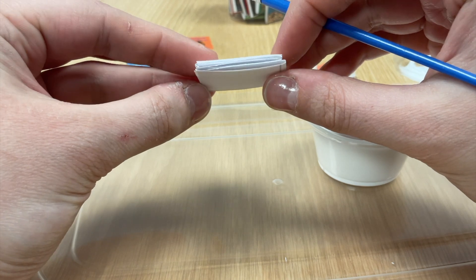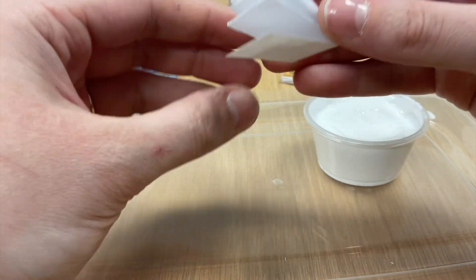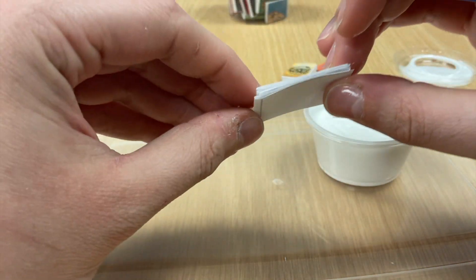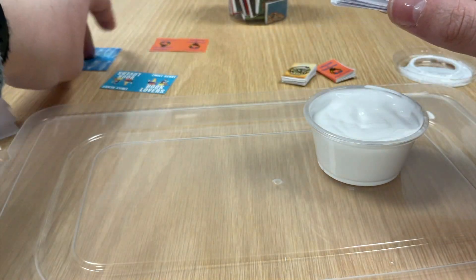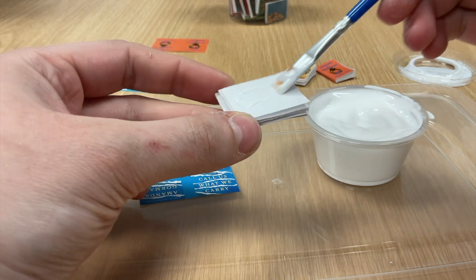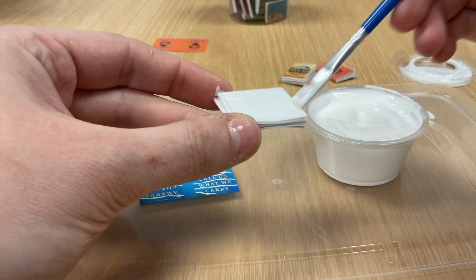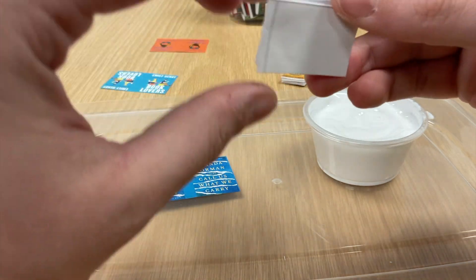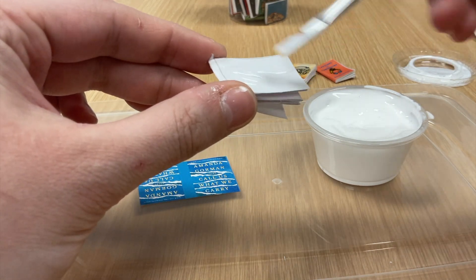Fold it up like that and if you want to add a little more glue — say you want it to stick together a little better — just take a little bit more Mod Podge and put it in between those pages and stick that together. Now we've got our little book pages and we want to add our cover. We're going to take our book cover and apply Mod Podge thoroughly on both sides. You want a nice even layer that's enough to stick, but you don't want globs — spread it out a little bit so it doesn't get super soggy.